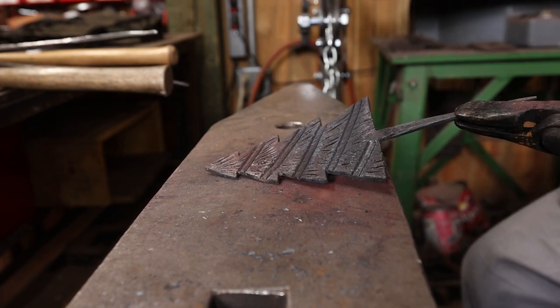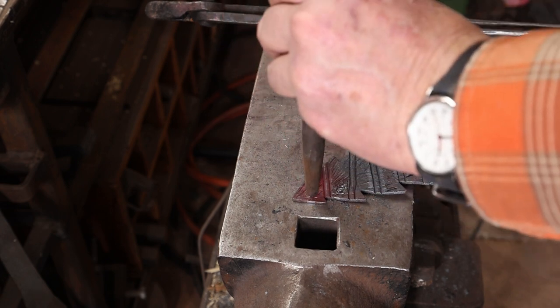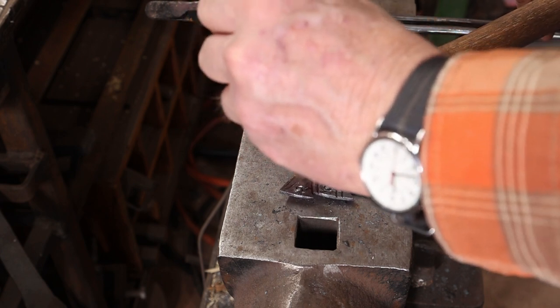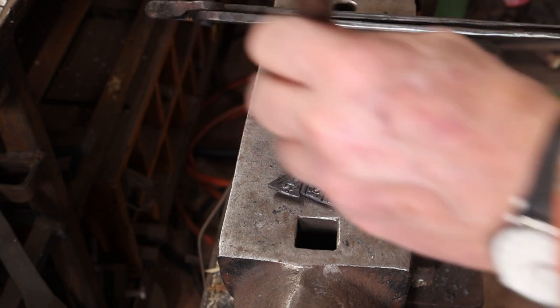Now it's just a matter of adding some things that look like Christmas ornaments. I'm going to use a little round eyeball punch and a little flower punch, but you can use whatever you happen to have or make tools specifically for this project. It cools off fast so there's a lot of reheating.